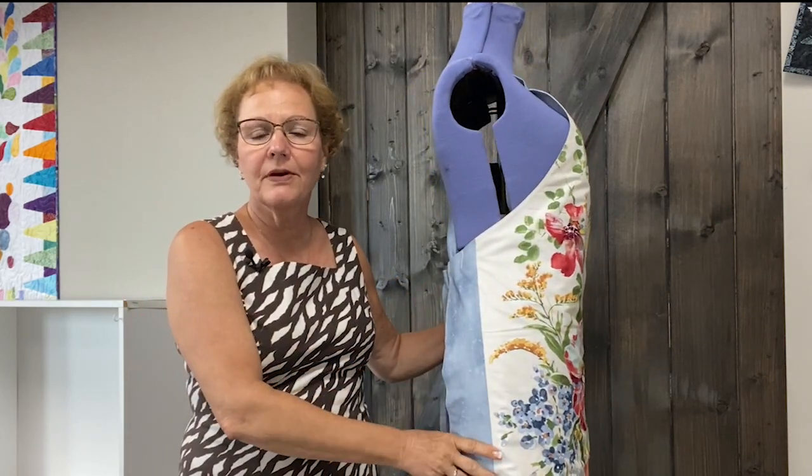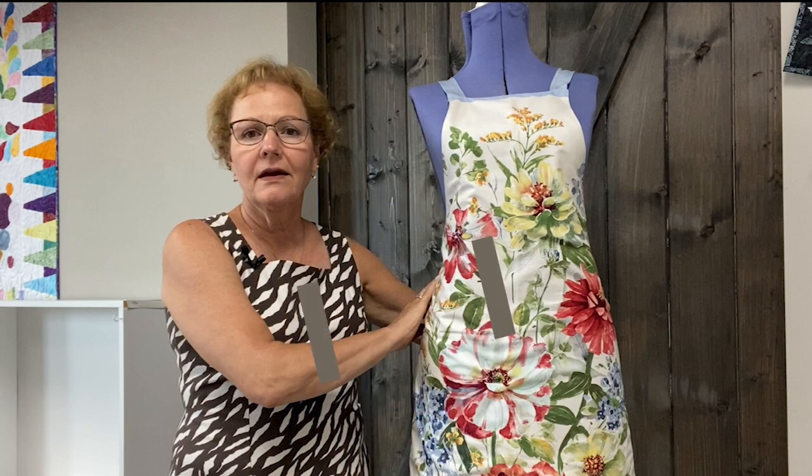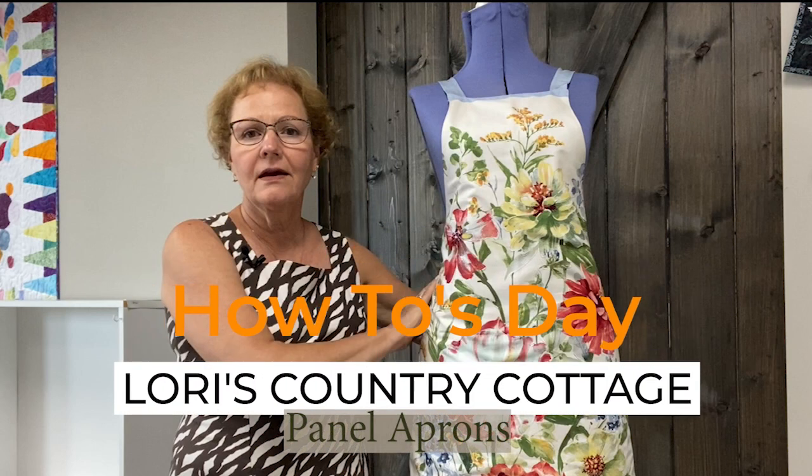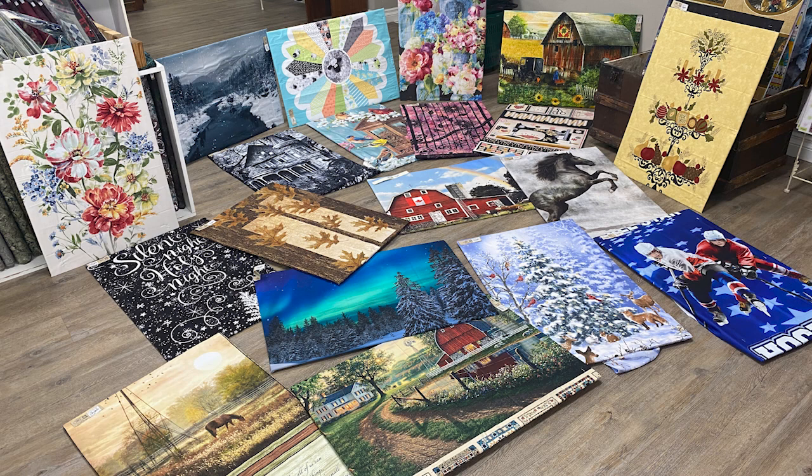This apron has side panels and criss-cross on the back that fits everyone. I'm Lori from Lori's Country Cottage and welcome to How Tuesday. Let's make an apron out of a panel. There's an abundance of panels now, from regular printed to beautiful digitally printed ones. They come in a variety of widths and are available in sports, children's, to beautiful flowers and delightful scenes.